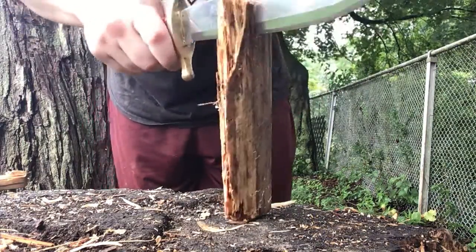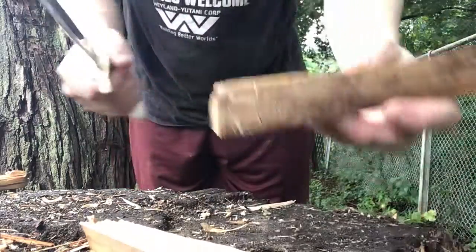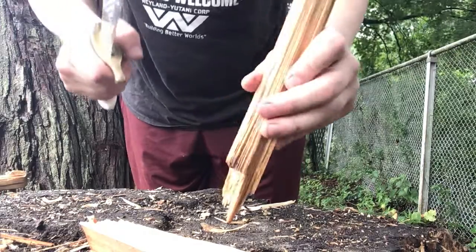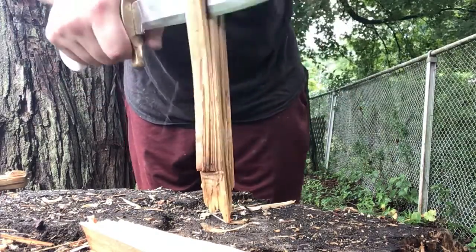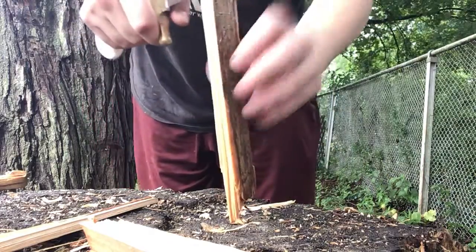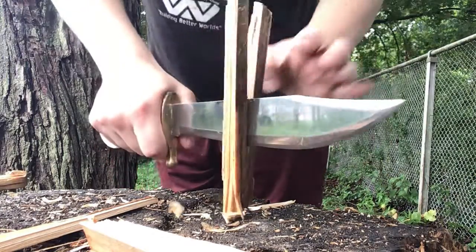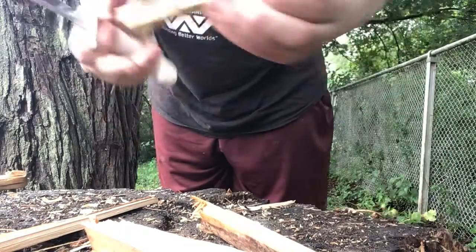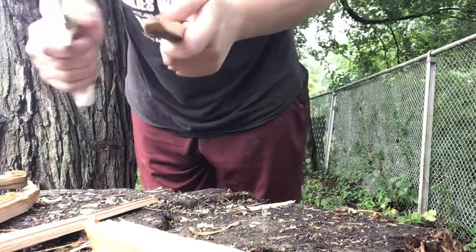First thing you do, split down the wood. That way you get the dry stuff on the inside. I'm splitting it down pretty far, but you don't have to split it down this far.